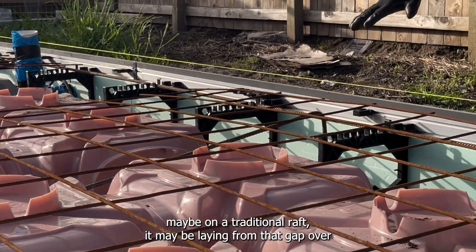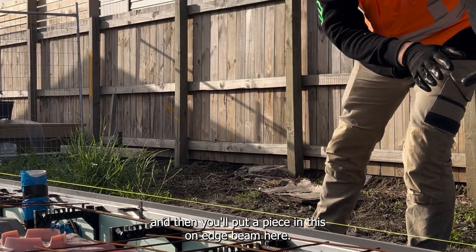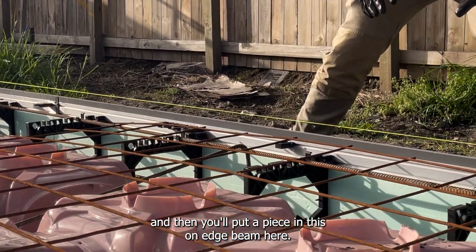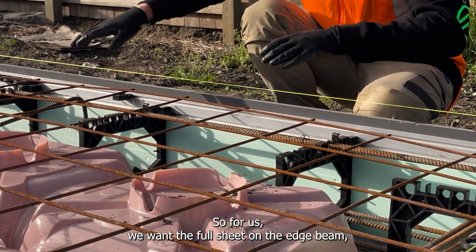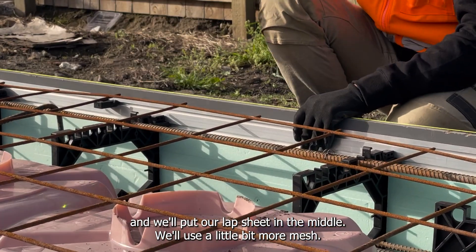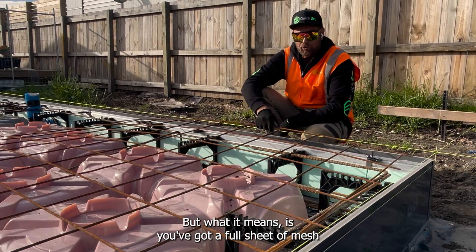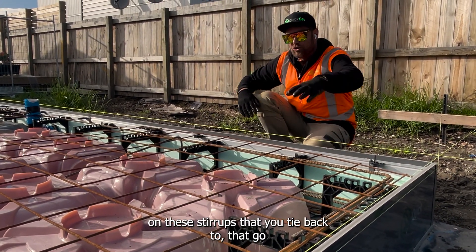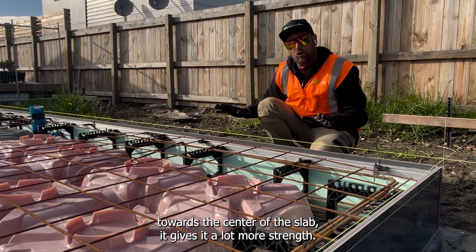Maybe on a traditional raft you may be laying from that gap over and then put a piece on the edge beam here. For us, we want the full sheet on the edge beam and we'll put our lap sheet in the middle. It will use a little bit more mesh, but what it means is you've got a full sheet of mesh on these stirrups that you tie back to, going towards the centre of the slab — it gives it a lot more strength.